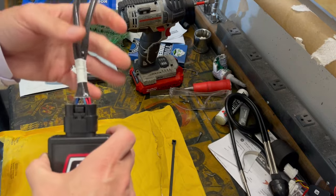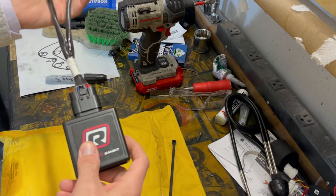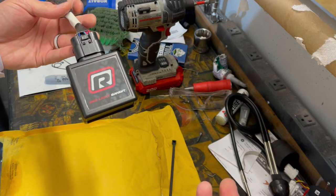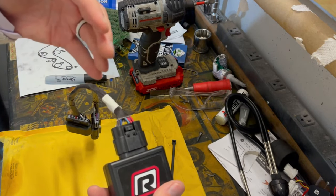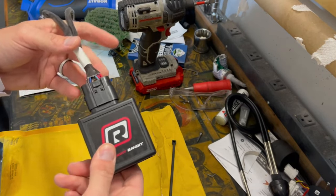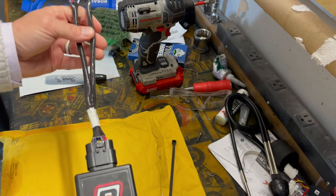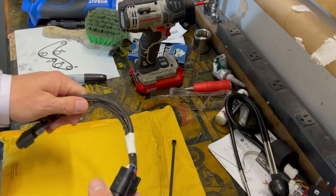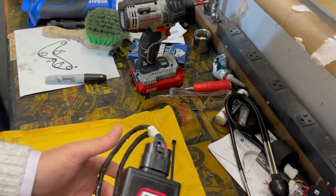I'm not usually a big fan of throttle boosters or throttle controllers — I just don't think they necessarily work, and I've had trouble trusting them. But this one had such good reviews I thought I'd try it. Essentially what it does is it tricks your computer, or makes your computer do what you want — so when you put in 100% throttle, you actually get 100% throttle response instantly. It might make a big difference. We also got new tires going on the car tomorrow, so this is the ideal time to test it out.